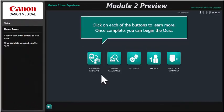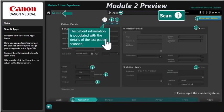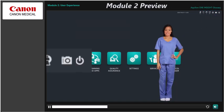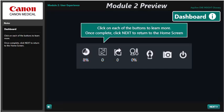Module 2 for both of these courses focuses on introducing Instincts, Canon Medical's new user experience. The module is designed to interact the same way as the scanner itself and will give you an overview of all main buttons and menus, helping you to quickly familiarize yourself with using the software.